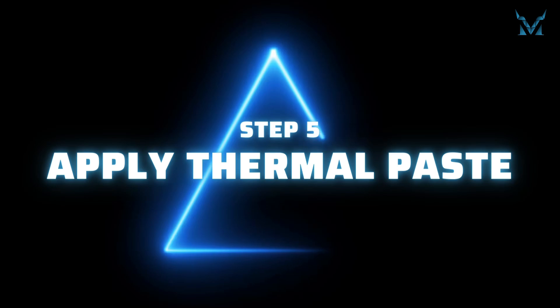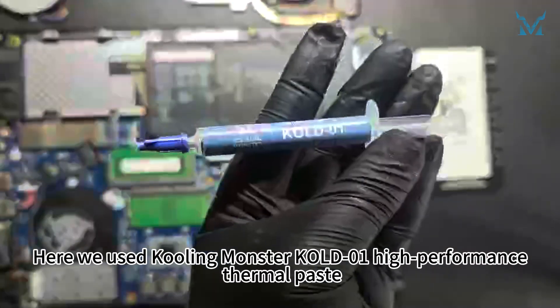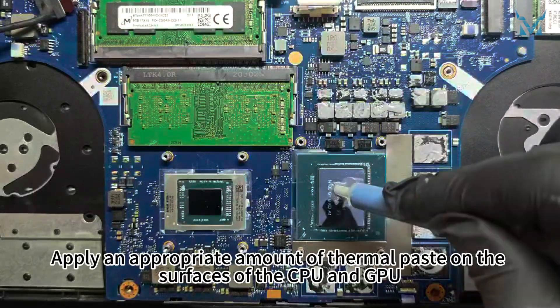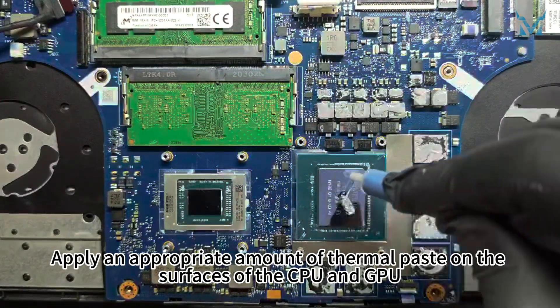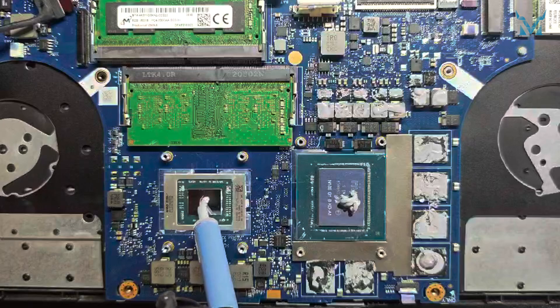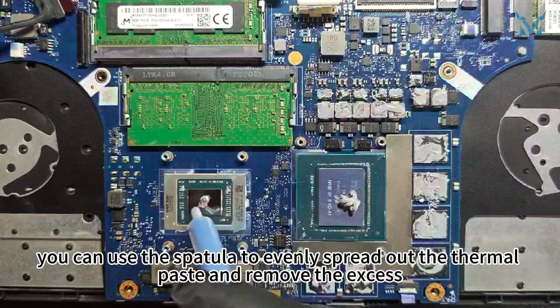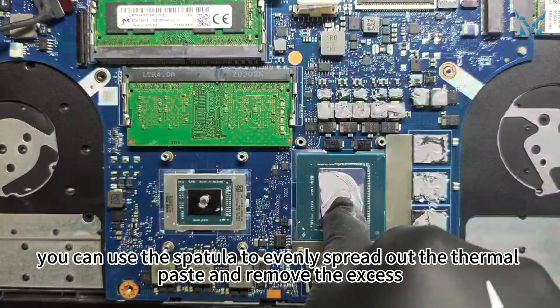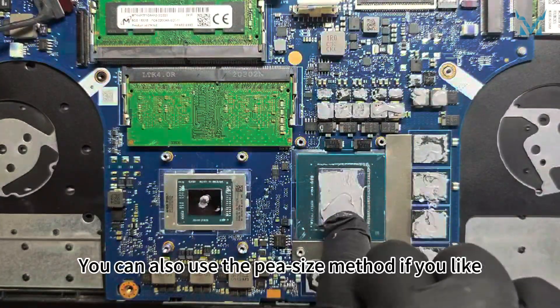Step 5: Apply thermal paste. Here we used high-performance thermal paste. Apply an appropriate amount of thermal paste on the surfaces of the CPU and GPU. After applying the thermal paste, you can use the spatula to evenly spread out the thermal paste and remove the excess. You can also use the pea-size method if you like.